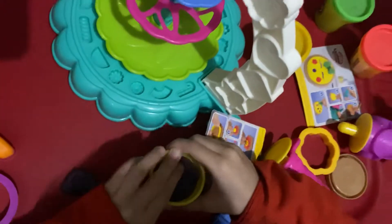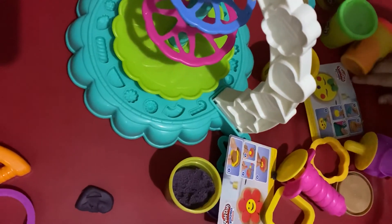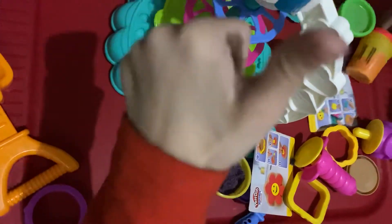Cute. I'm going to make some more. I need some more people. I like — which one is my favorite? Give me some more people. Give a thumbs up.